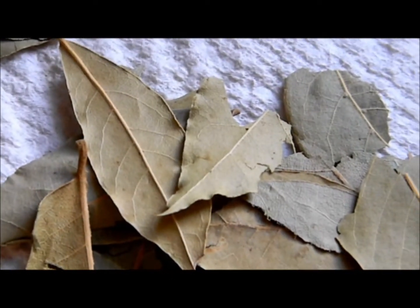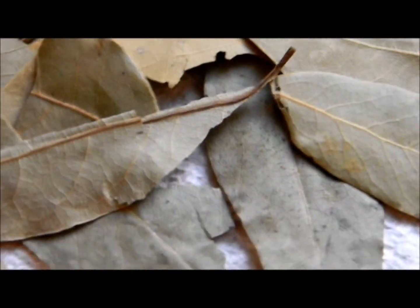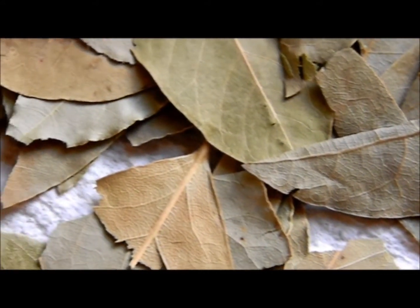A dried, darkish green leaf, highly used in soups, stocks, sauces, casseroles — pretty much you name it. It adds a great depth of flavor.